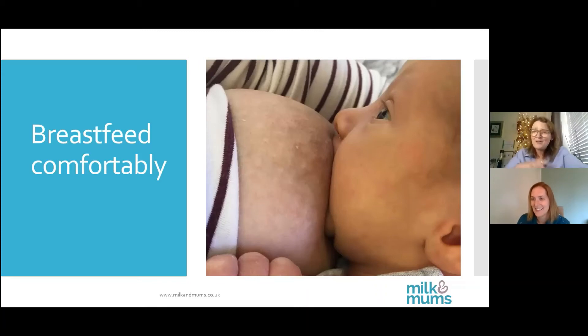My favourite ones are like a cradle hold with a touch of flipple in. But really, it doesn't matter how you put your baby on so long as it's comfortable and the baby's drinking.